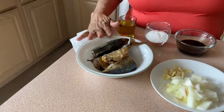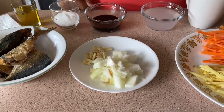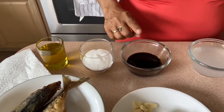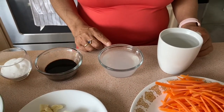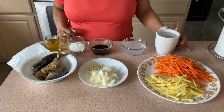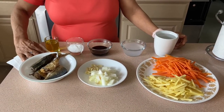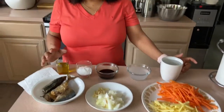We have the fried fish — fried anduho — along with garlic, onions, ginger, and carrots. Of course, we have oil, three tablespoons of sugar, three tablespoons of soy sauce (in Bisaya we call it that), one-half cup of vinegar, and one cup of water. These are the only ingredients I'm using. We call this dish 'iskabichi' — sweet and sour fish. Very simple ingredients!